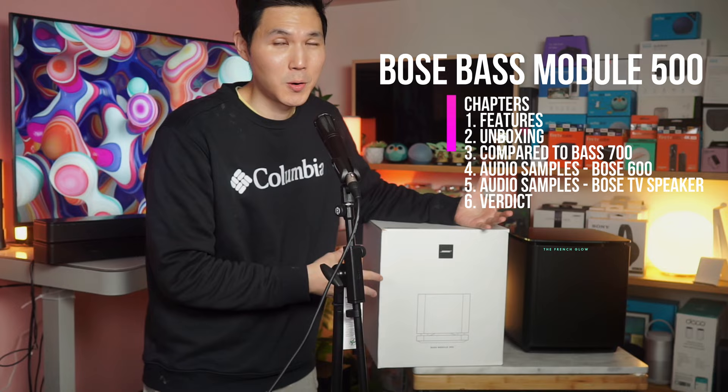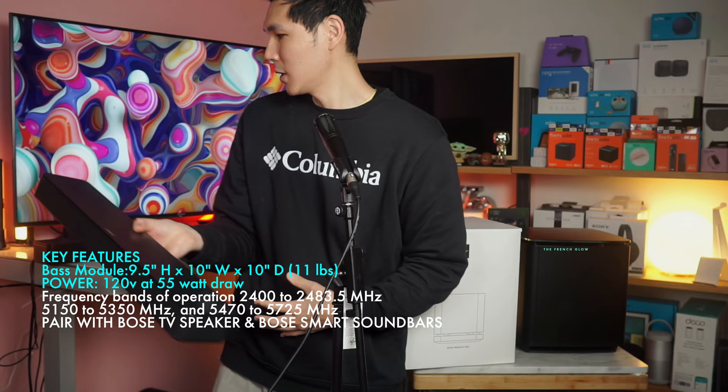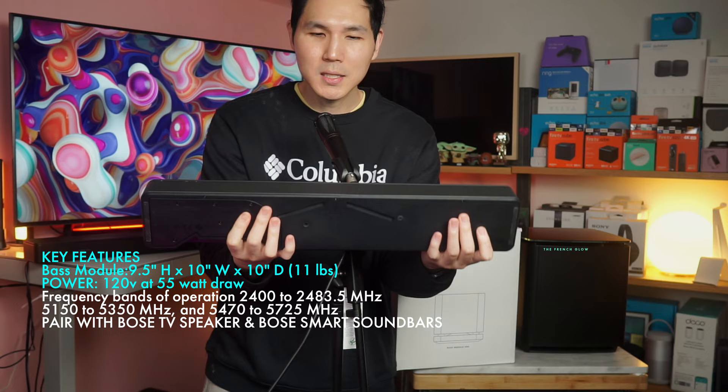We're gonna be unboxing it together and I'm gonna let you hear exactly what it sounds like, because you can pair this with Bose products including the Bose TV speaker. You can pair it with the Bose 600 or the 900 or other smart Bose soundbars. In the budget-friendly Bose lineup, this is probably the most economical soundbar you could pair with your Bose 500 bass module.